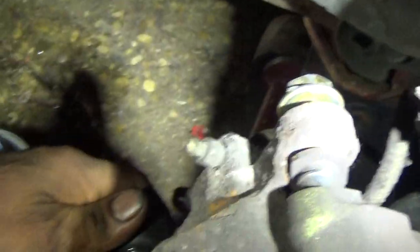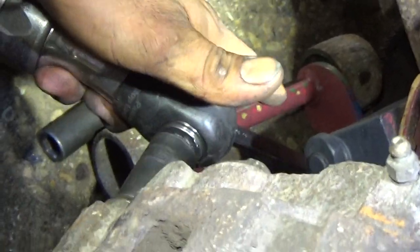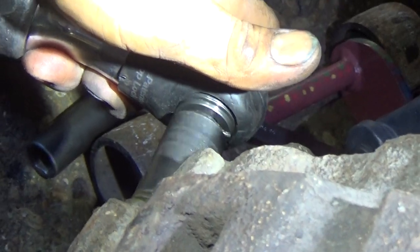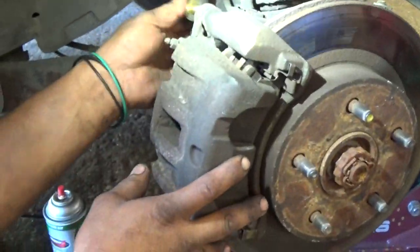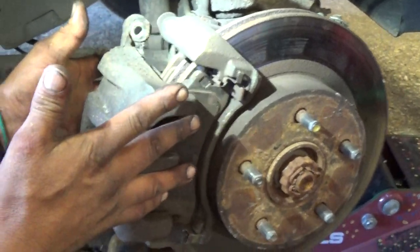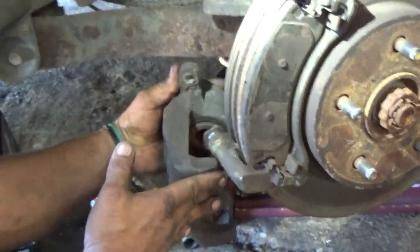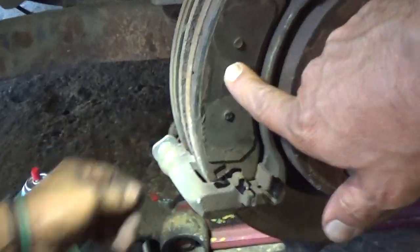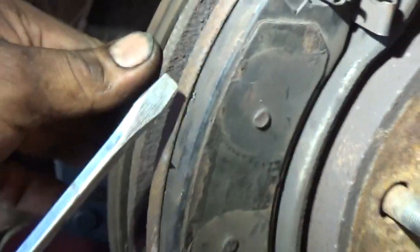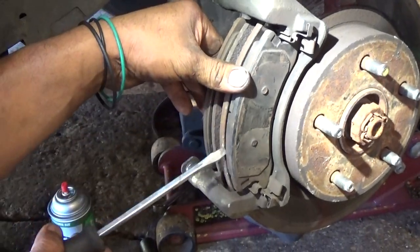He's pulling out the top caliper bolt. That's the lower caliper bolt. Now he's going to take the caliper off. This is your front brake pads right here. You can see they go right in this caliper bracket. He's going to disassemble them right now.